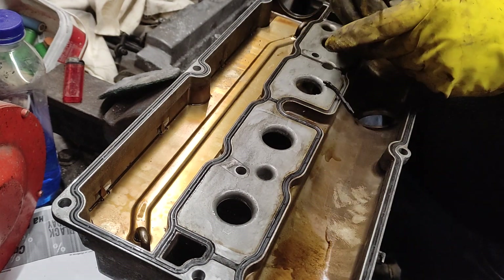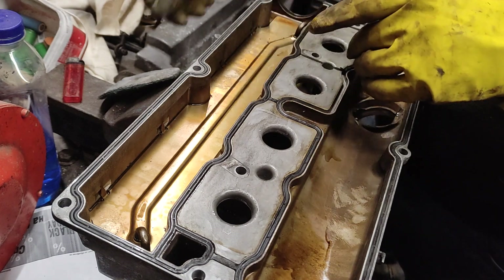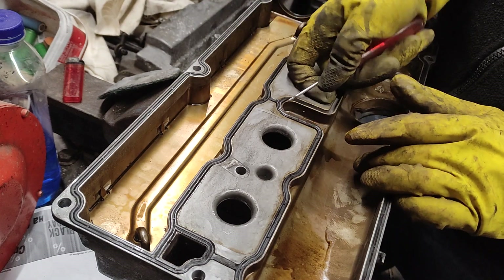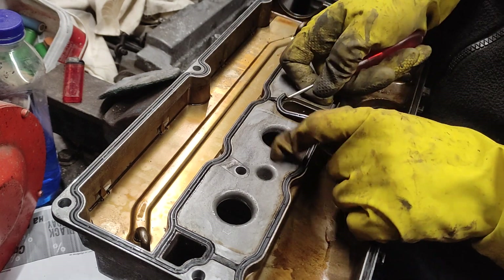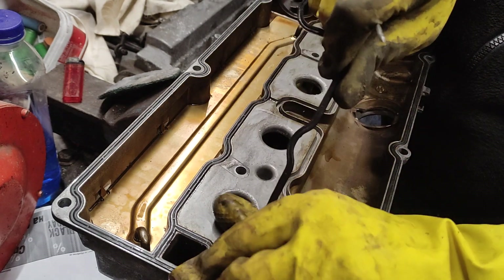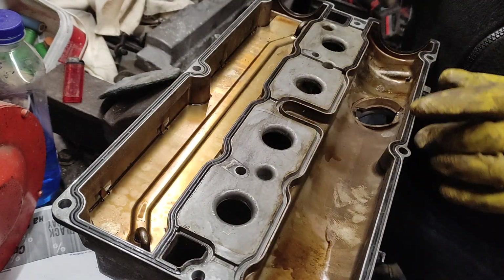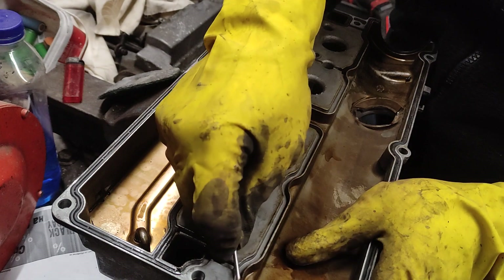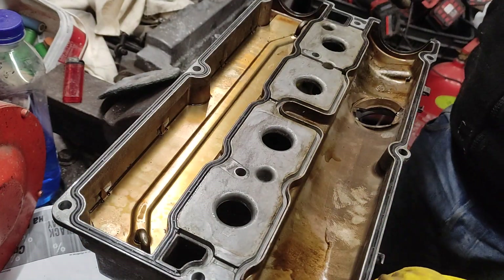How much more plastic can it be? You can expect plastic to not hold oil. Rubbers hold oil — especially around the curves here.